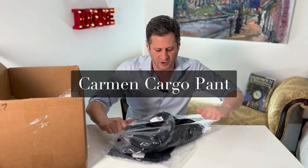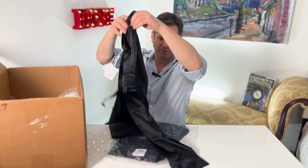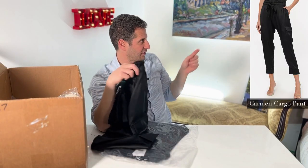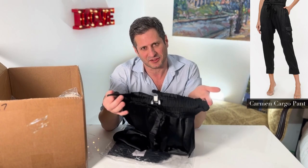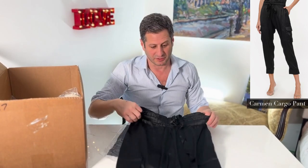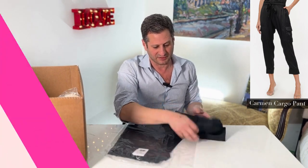This is the Carmen cargo pant. This is an all-silk one with the little cargo pockets on it. Cuff bottom — you can see it over here. This is such an easy one to do; you could literally match it up with any of their other silk ones, match up with just a plain t-shirt, throw on a little jacket with it. It's just one of the easiest things to do — any of their pants.